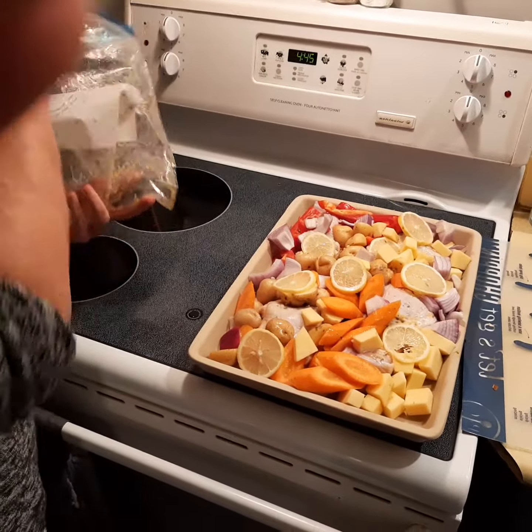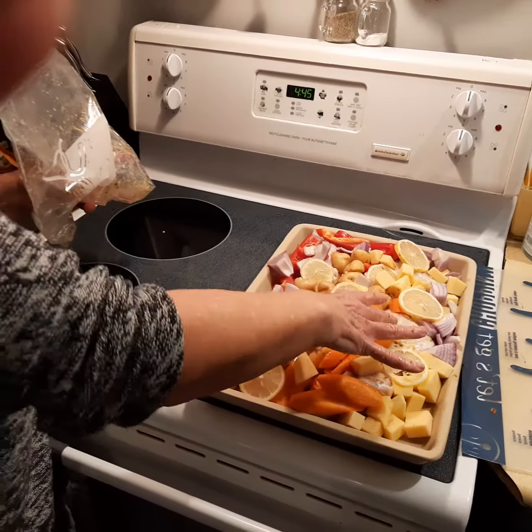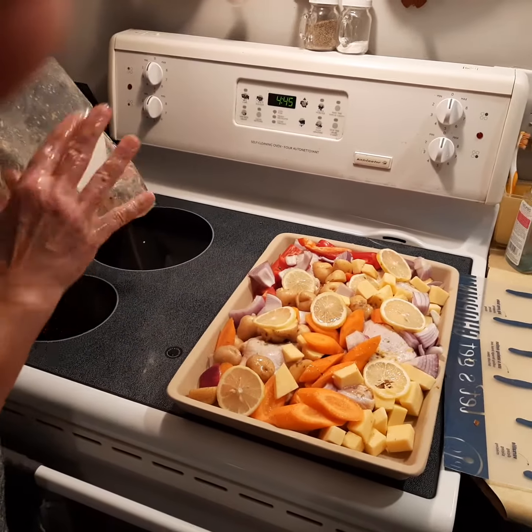Into the oven it goes. One pan, one meal — meat, starch, vegetable. And done.